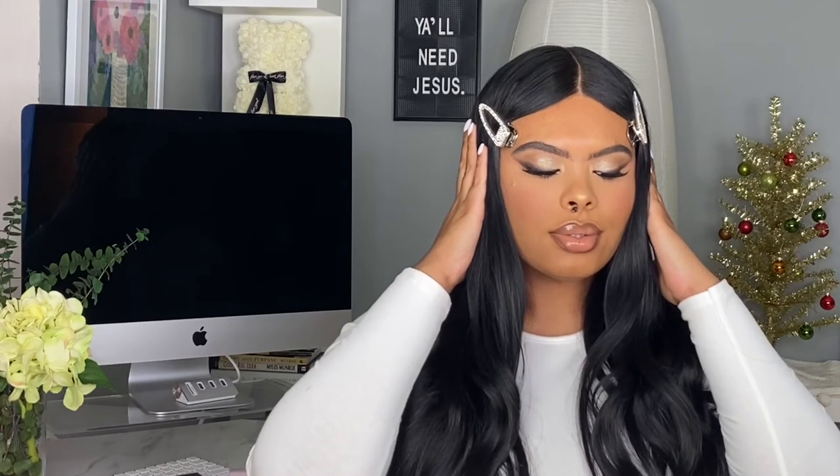Today we are going to create a bomb New Year's Eve makeup look. I've already applied my foundation off camera, but I am going to do the rest on camera. It's been a minute since I've uploaded client vlogs and wedding vlogs, but I have not been on here just to talk to you guys, so I'm super pumped to film this tutorial.